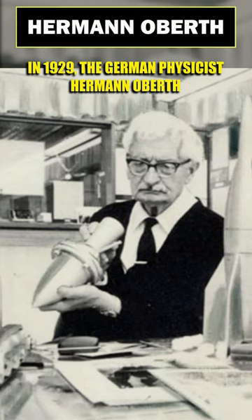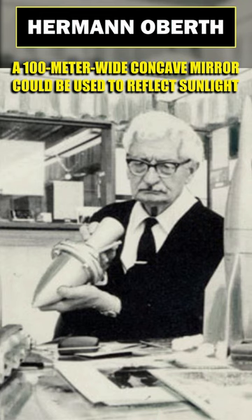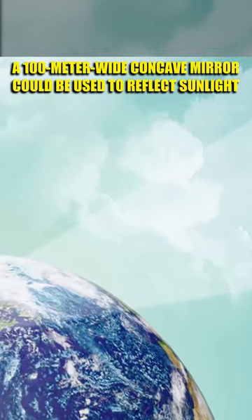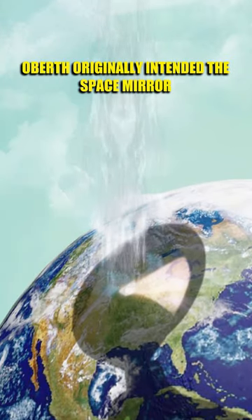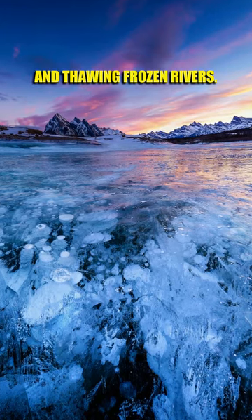In 1929, the German physicist Hermann Oberth developed plans for a space station from which a 100-meter-wide concave mirror could be used to reflect sunlight onto a concentrated point on the Earth. Oberth originally intended the space mirror for peaceful purposes, such as illuminating ports and thawing frozen rivers.